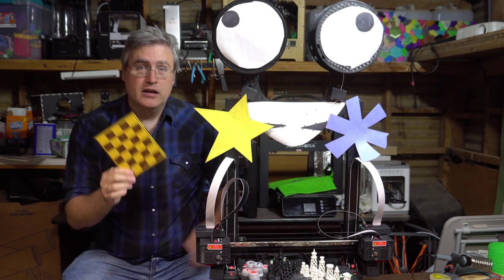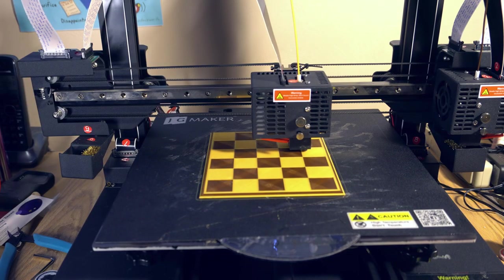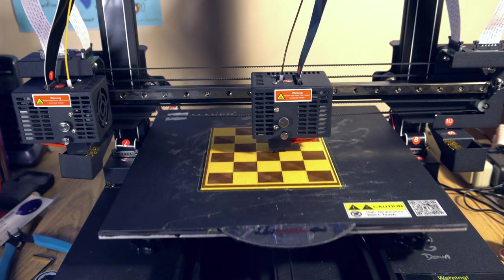I printed a mini chess board — it's only five by six squares, so you only need one of each piece. I printed this chess board lying flat, the way I would never dare do on those older printers because the second nozzle would be constantly drooling all over it. But it didn't on this machine because the nozzles get out of the way. The print is clean and beautiful.